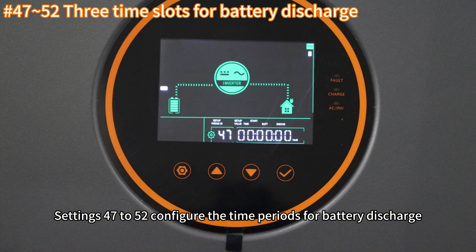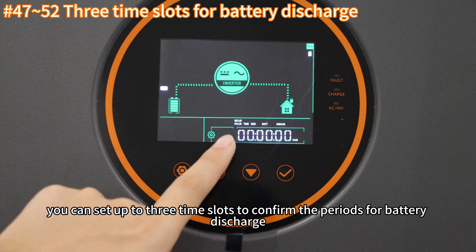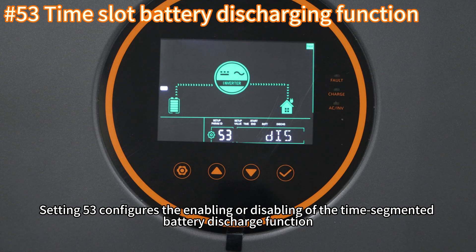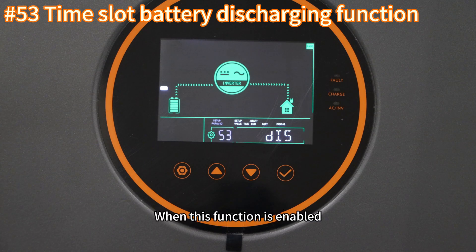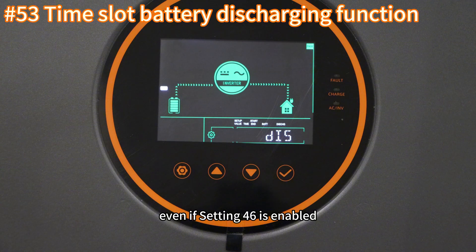Settings forty-seven to fifty-two configure the time periods for battery discharge. Similarly, you can set up to three time slots to define the periods for battery discharge. Setting fifty-three configures the enabling or disabling of the time-segmented battery discharge function. If enabled, the inverter will allow battery discharge to supply the load during the time periods set in settings forty-seven to fifty-two. When this function is enabled, the output priority mode will automatically switch to UTI, even if setting forty-six is enabled.